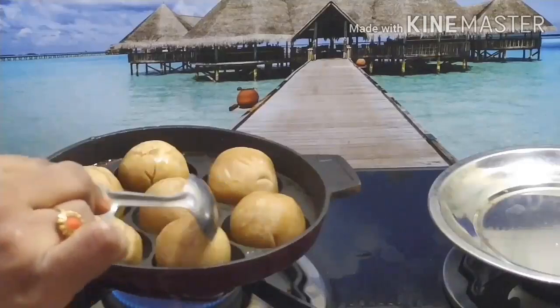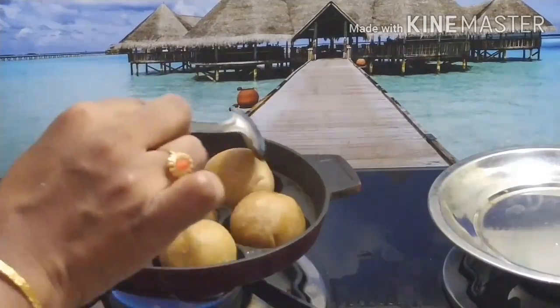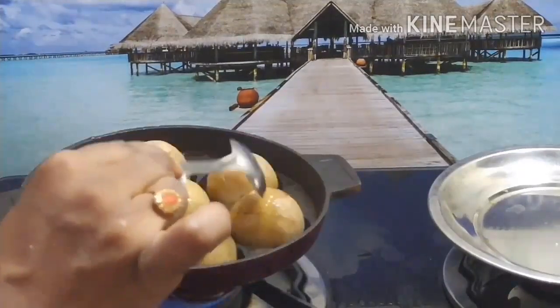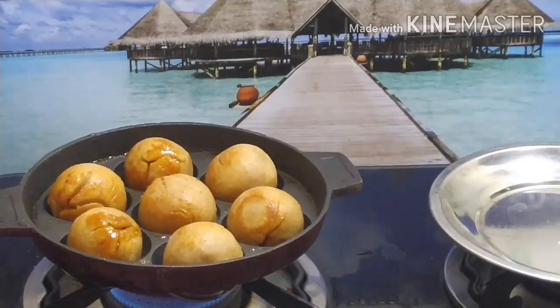You can see that it's a medium flame. We are ready for the golden roll.